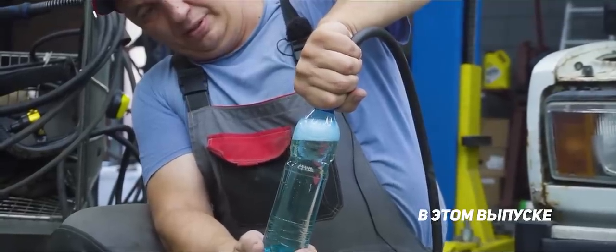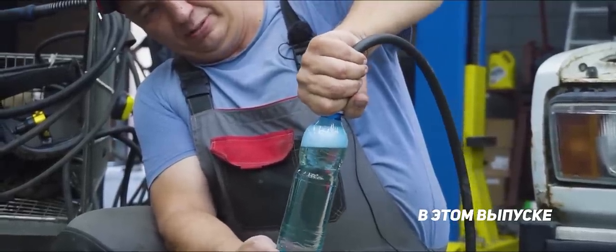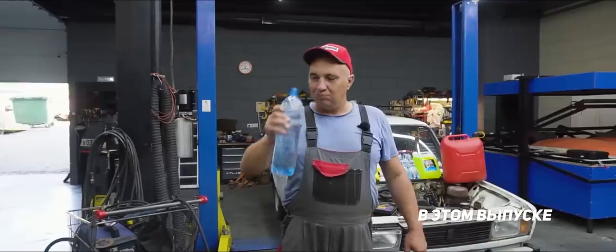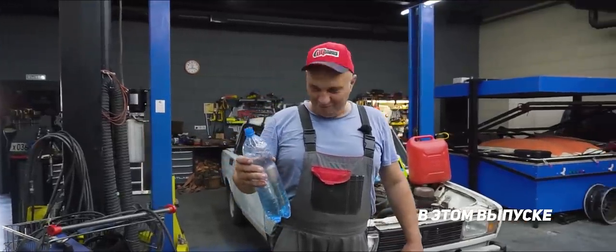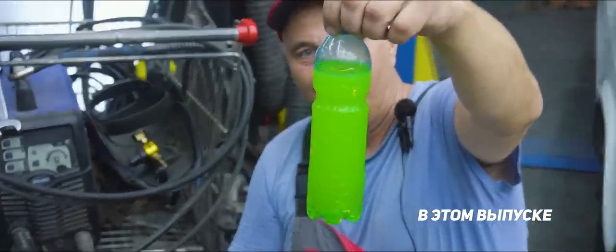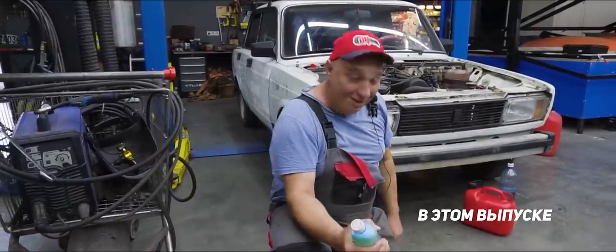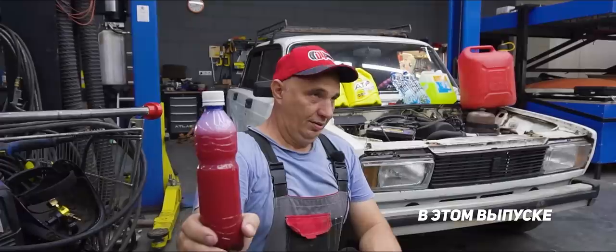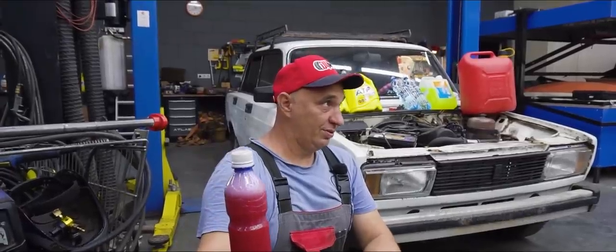Oh my. It's even more volatile than water. Let's give it a shake. Oh, look at that. The antifreeze. Oh, really? I can't even squeeze it. Try it if you don't believe me. While it's getting there, you wanna go grab some lunch?